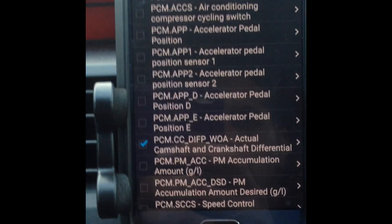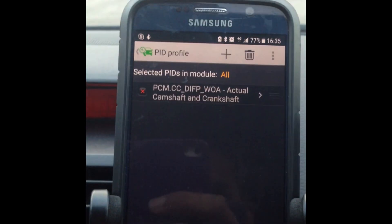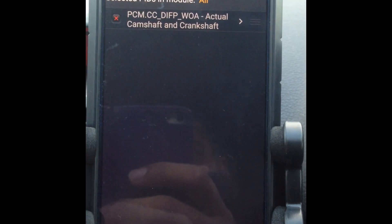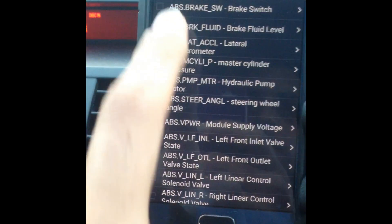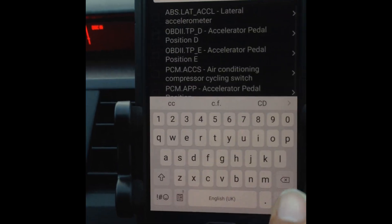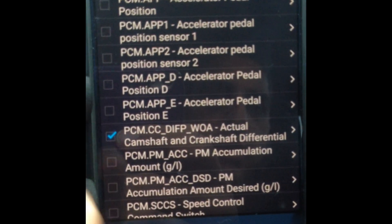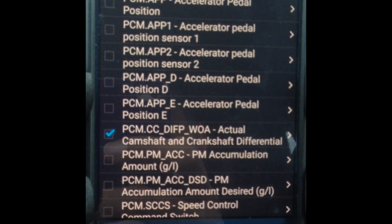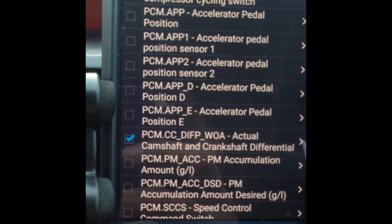There's a box to the left of it — click on that and go back. Now that's been selected. What you want to do is make sure the engine is nice and warm, above 65 degrees Celsius, and the engine is running. Click Add and type in CC. The one I'm looking for is CCDIFPWOA — Camshaft Crankshaft Differential Position Without Adaptation. Just highlight that.